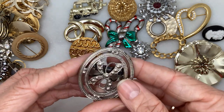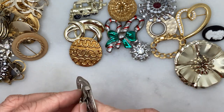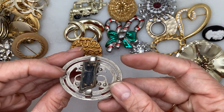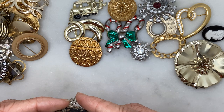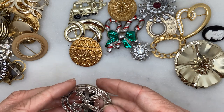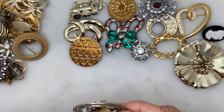I honestly don't know what this piece is because it doesn't appear to be a brooch. It's got a piece of leather on the back. Does it look familiar to anyone? Whatever it is, it seems very cheap.